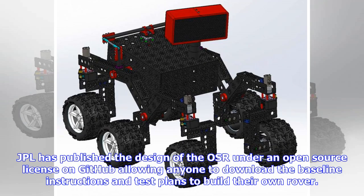JPL has published the design of the OSR under an open-source license on GitHub, allowing anyone to download the baseline instructions and test plans to build their own rover.